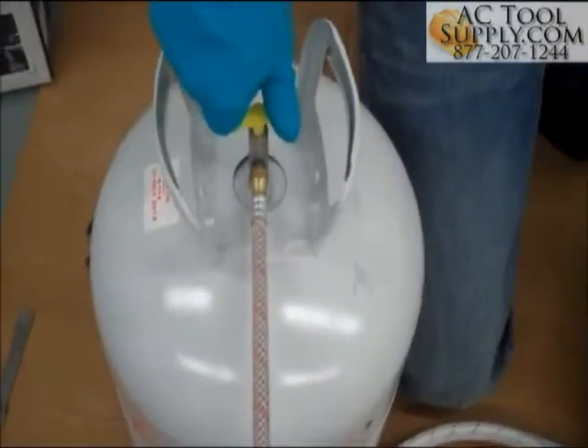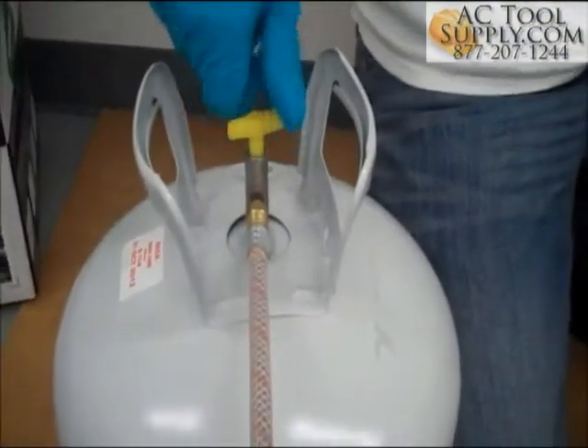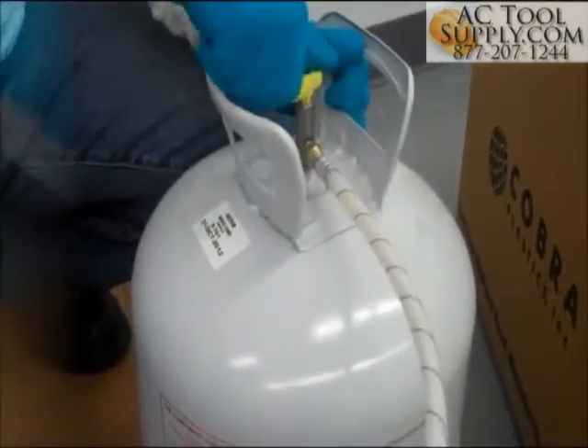Prior to starting your job and for troubleshooting, check to see that the two streams are dispensing evenly and that the valves are fully open. Testing prior to attaching the nozzles to the handygun will help assure on-ratio foam during application and prevent clogging.